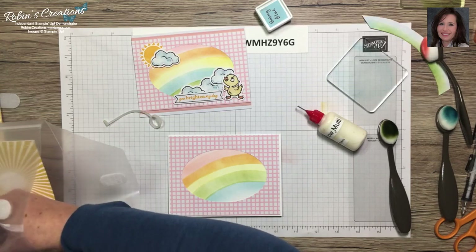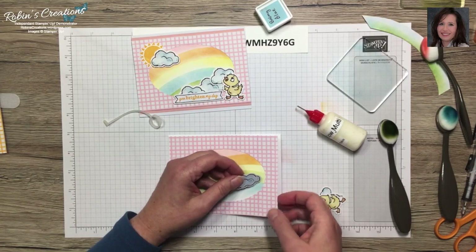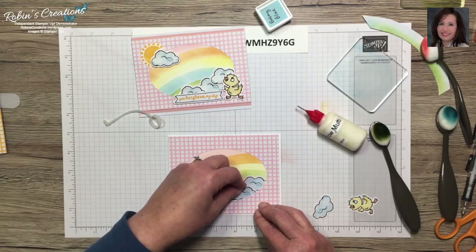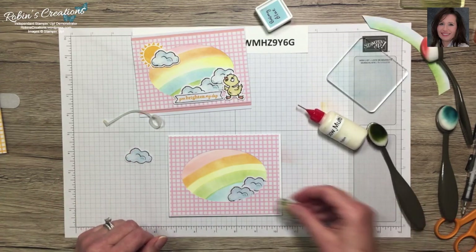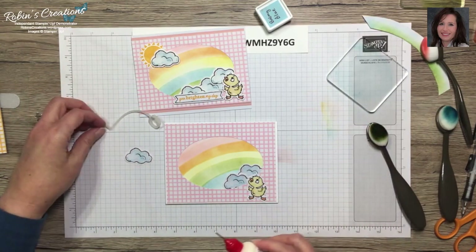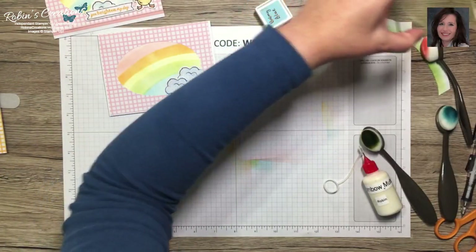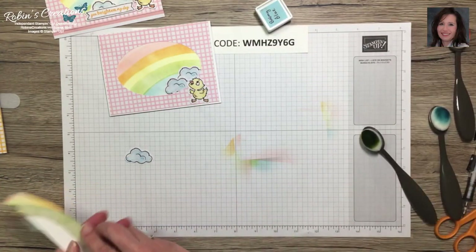Before the glue dries, I mark where my clouds will go. This time I'm going to use only two clouds to save some for alternates — two down here and one up there. The cute little chick will go here. Now we need to work on our sentiment, and I'll show you my trick with the Stamparatus.